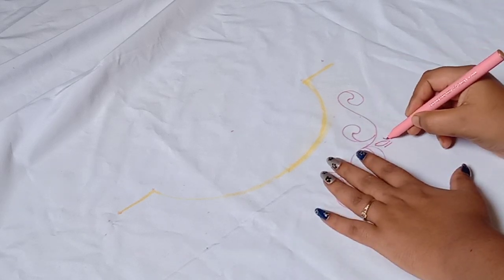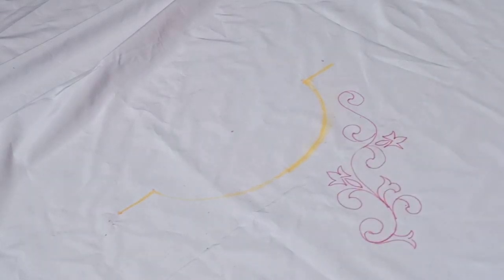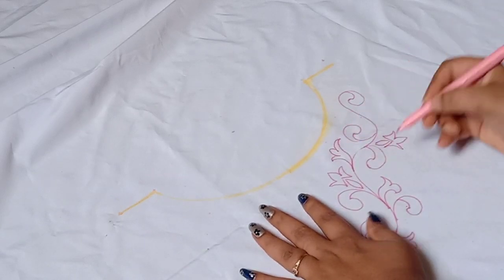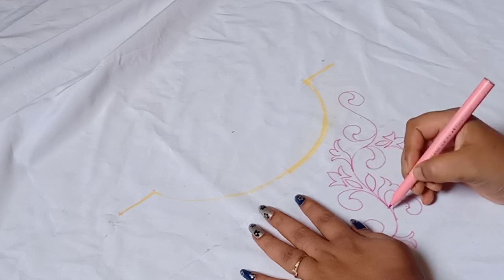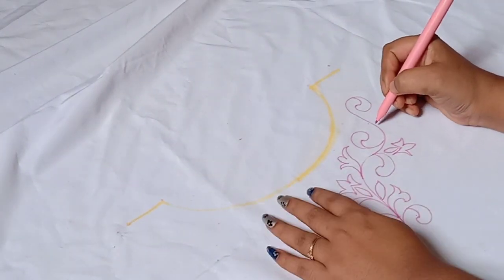First, I will draw the design. It's a very beautiful and simple design, made with very simple material. It's easy to do. Let's see how I complete this design.